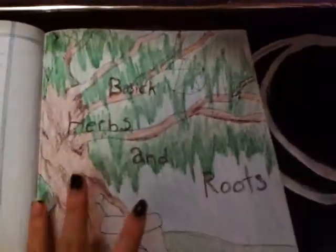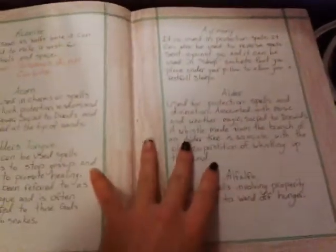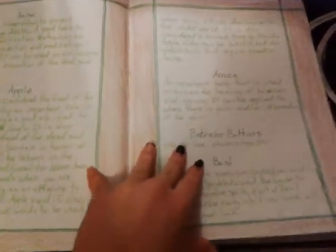Now, all that's in my Book of Shadows now is all the new stuff. So I've got a disclaimer — a note for poisonous herbs — and a bunch of herbs and what they're good for.